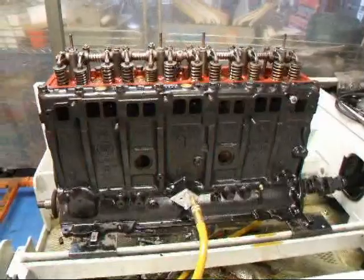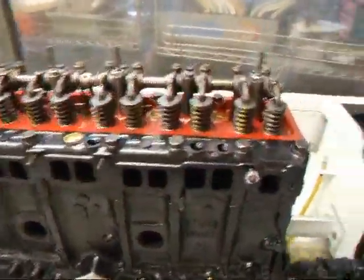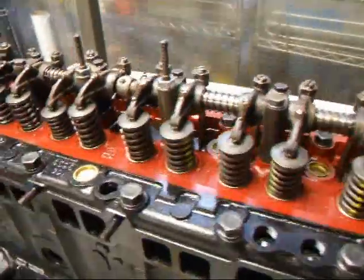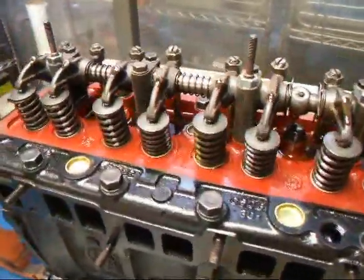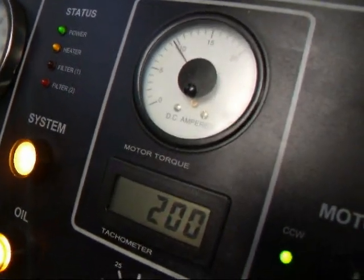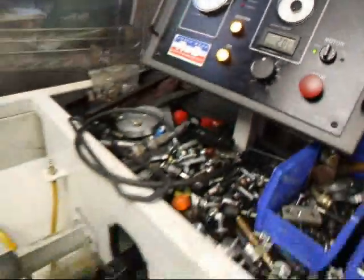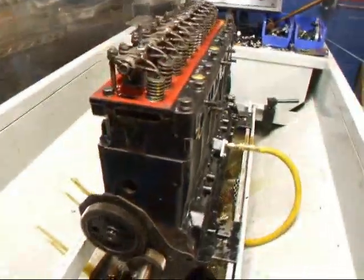Hi, it's John of Costa Mesa R&D. Today we have a Model F Toyota driver engine on the Sim Tester. We'll just crank this thing up. Right now we're pulling what looks like about 9.5 amps at 200 to 1 RPM. We're going to let this thing run for about a half hour and then we're going to come back.